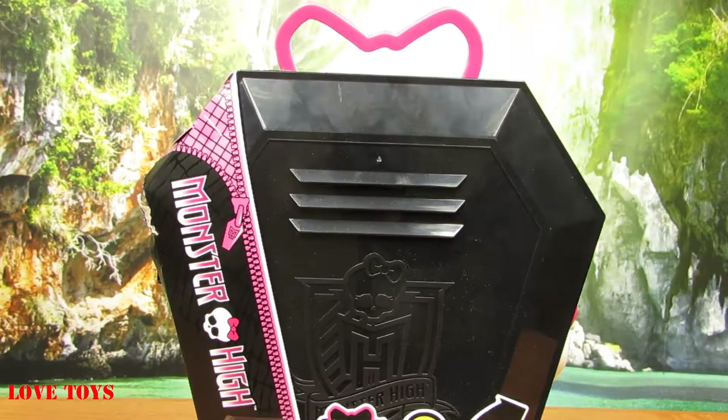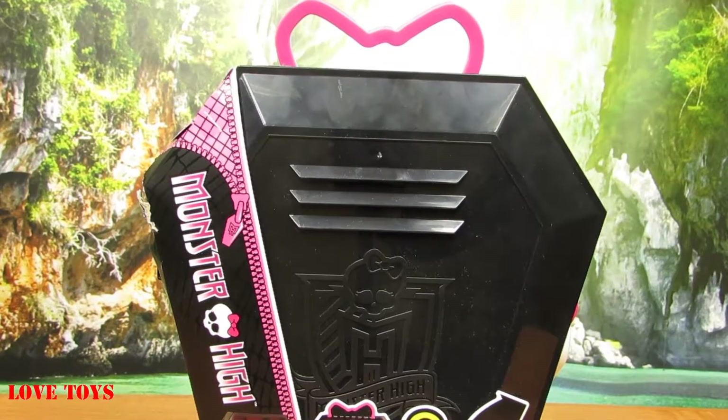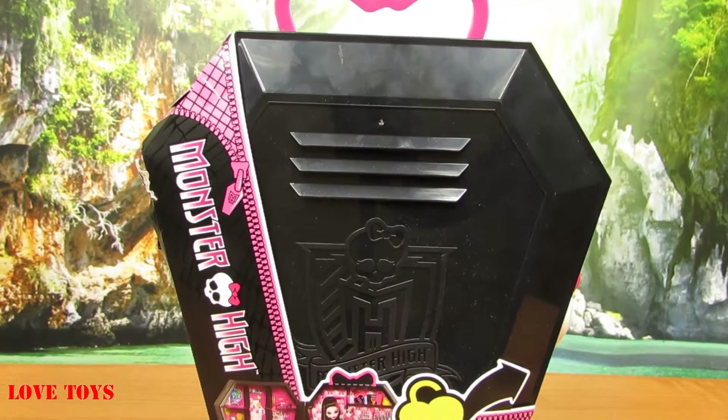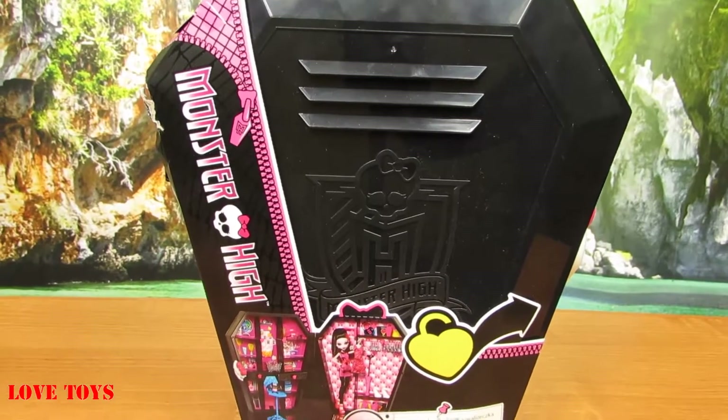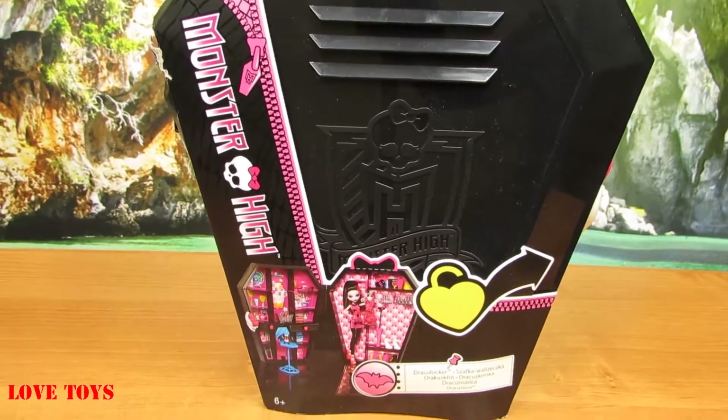Here inside our box we've got our huge wardrobe for Draculaura, so that is called a Draculaura locker, and now I think we're all ready to open it up and see it a little bit closer.